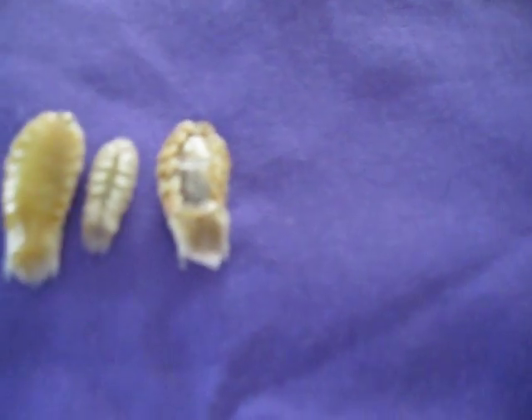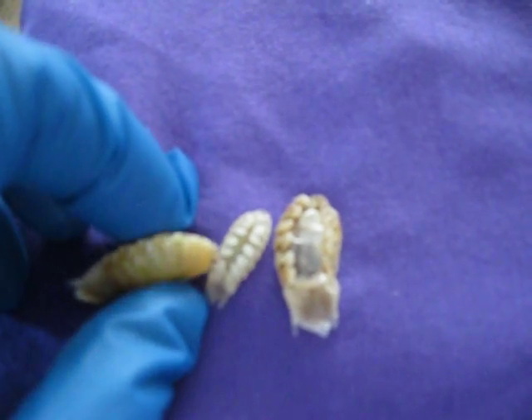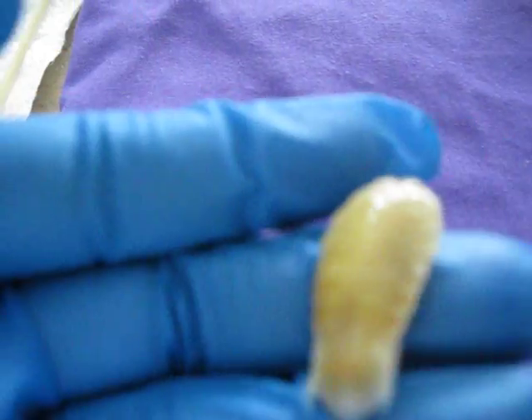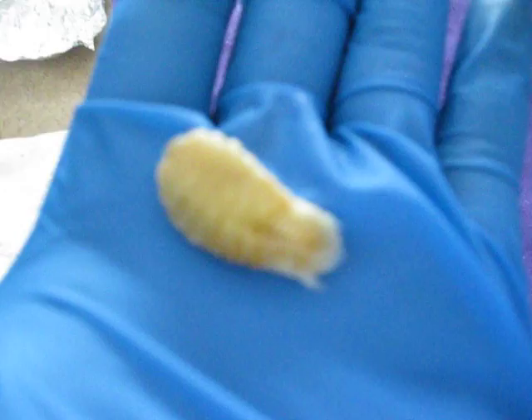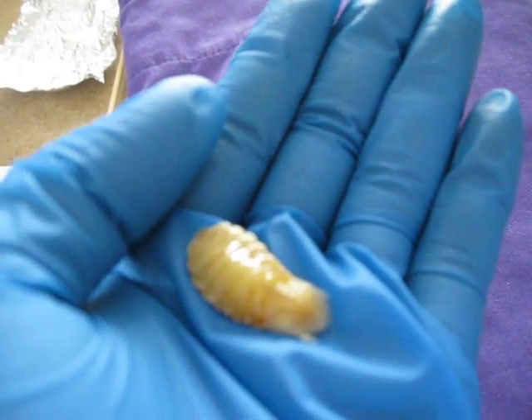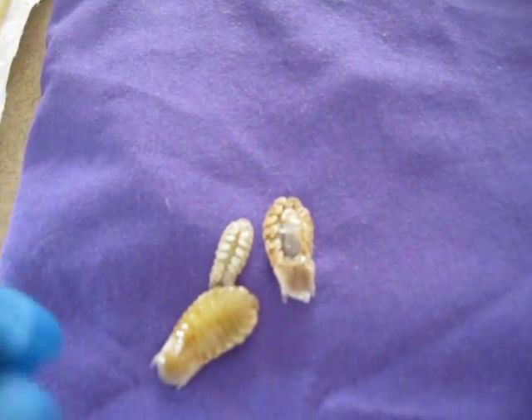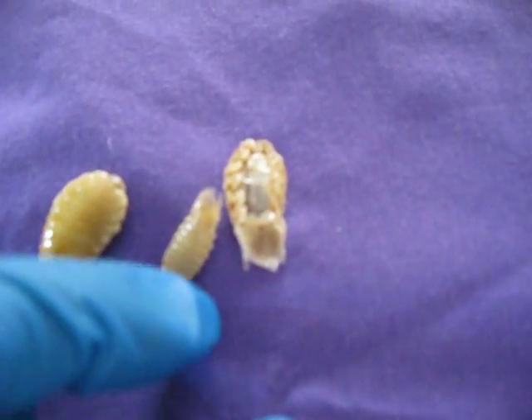Okay ladies and gentlemen, this is a sample — a specimen of Cymothoa exigua, the tongue-eating louse. So yeah, it's like one inch and more. I've got three of them, and then there's this one here.